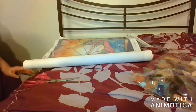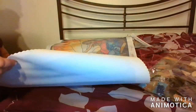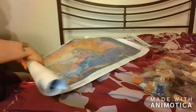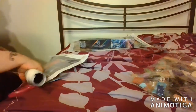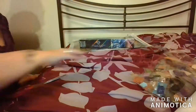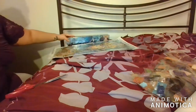Some of Diamond Art Club's pictures don't have the legend on both sides, but this one does — you've got the legend on both sides. So as soon as I finish the painting I'm fixing to show you, I'm going to start on that one. But here is my work in progress.